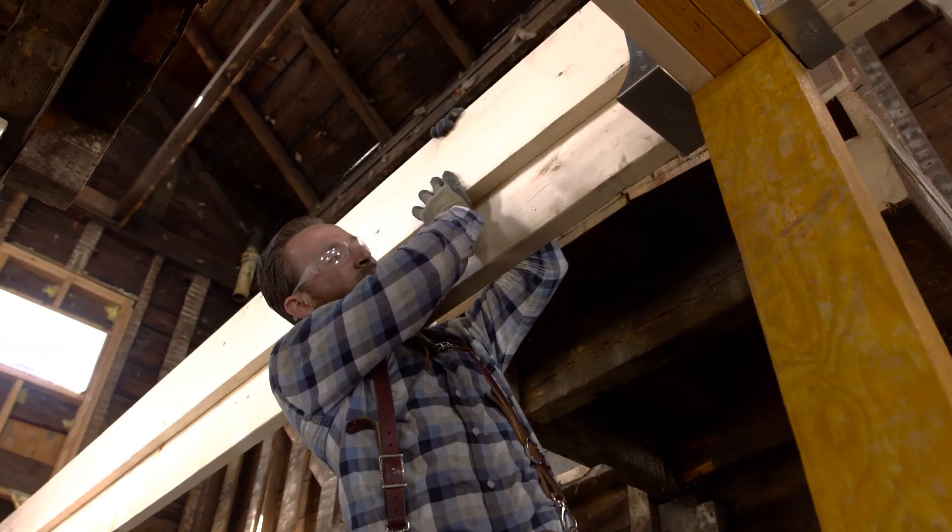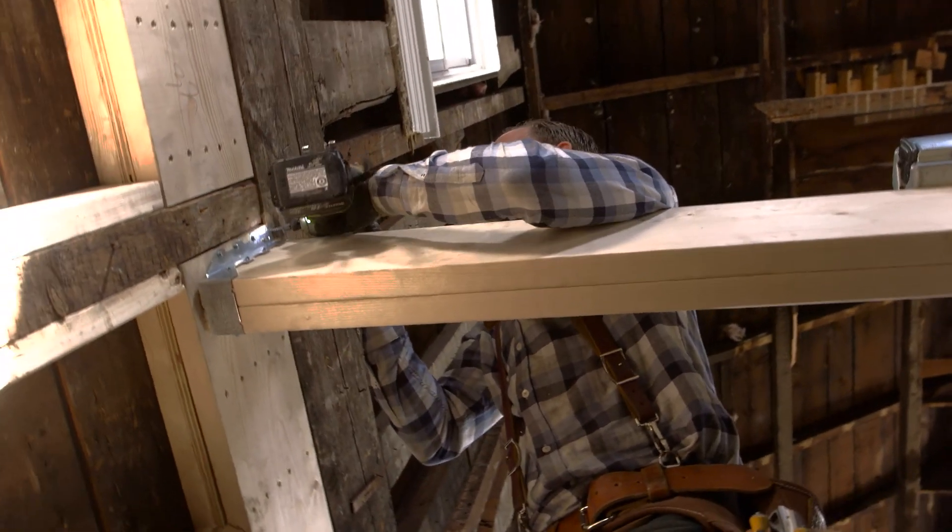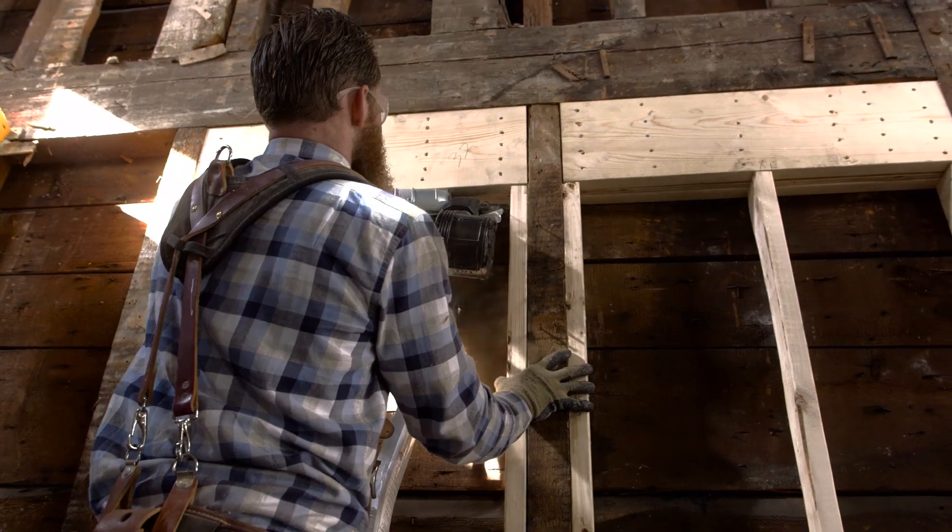All of the structural changes are going to be installed in a flush manner, allowing us to install a smooth ceiling throughout the whole first floor. While we may add beams for aesthetics, we don't want to be locked in by structural changes. It requires a little bit more work to install these beams in a flush mount style, however it's worth it in the end.